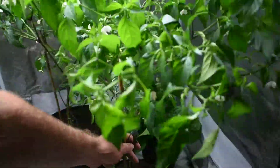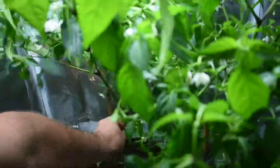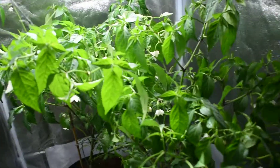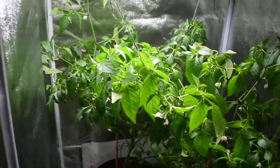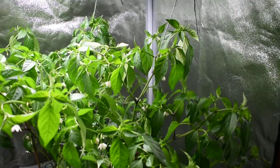We're obviously going to lose some flowers in this process, but we've got some at the top that are flowering. These ones just won't for some reason, but hopefully that'll do the job. We'll get an update from them and see what will come of it.